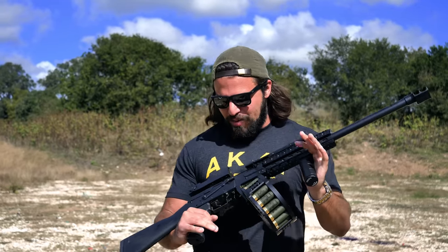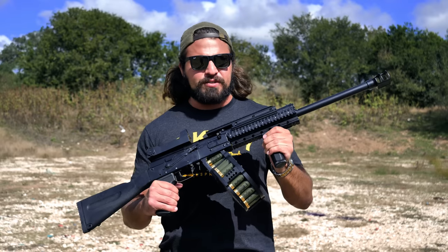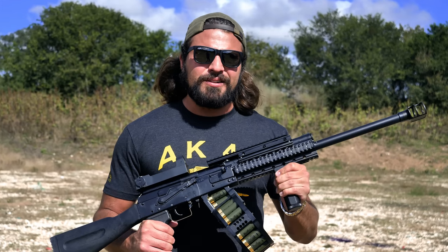So I took my Saiga-12 and built it up as something that absolutely rips. This is my Tarkov-inspired Saiga-12 build. I'm going to go into what I did to this thing and what makes it special, but first — let's shoot it.